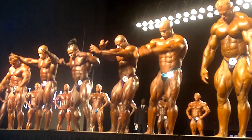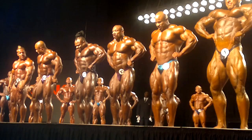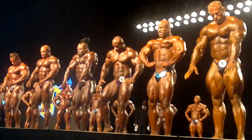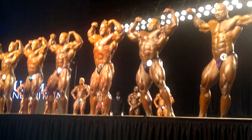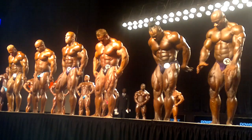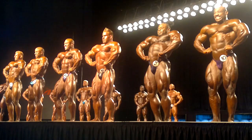Nice. Hold it. Right spread. Side chest. Right spread.